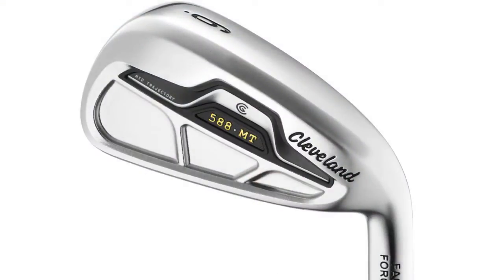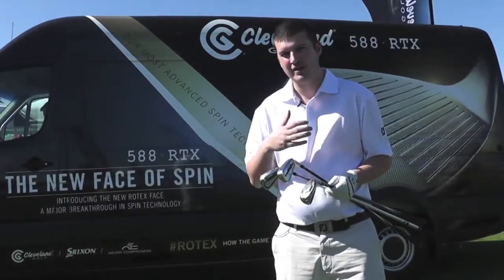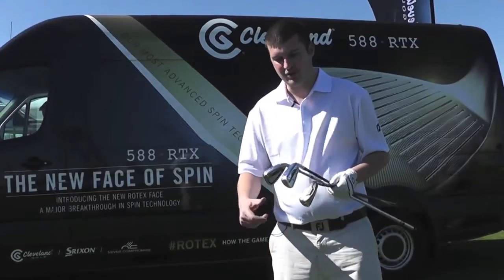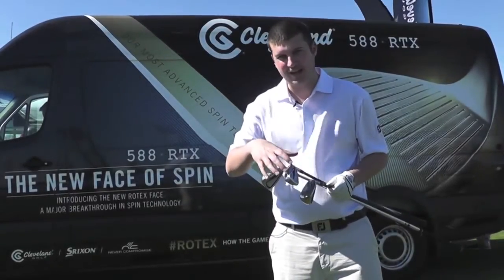Next up you've got the mid trajectory, the 588 MT. I can see these appealing to a huge range of golfers, whether you're a higher handicapper who needs some forgiveness but still likes a compact head, or a lower handicapper who just wants to look down on something and know that there's forgiveness in the cavity at the back of the head.